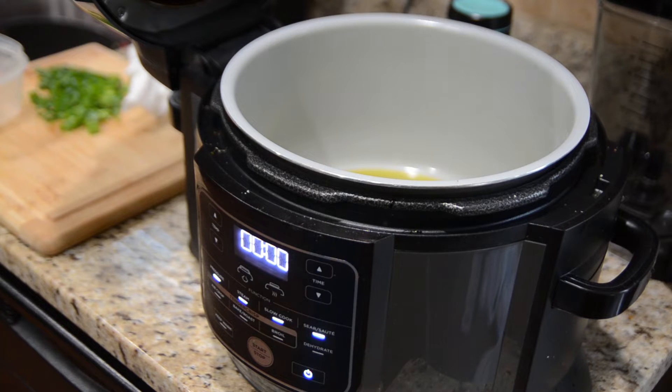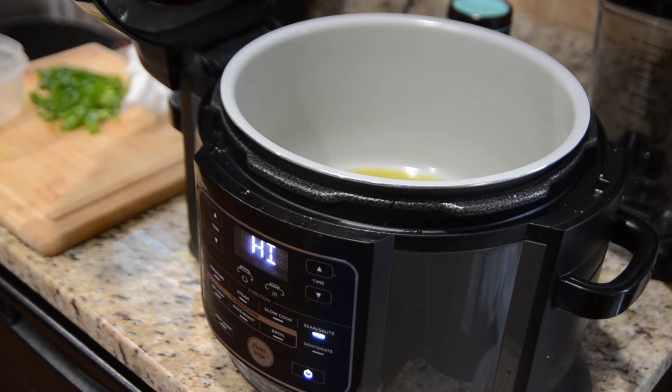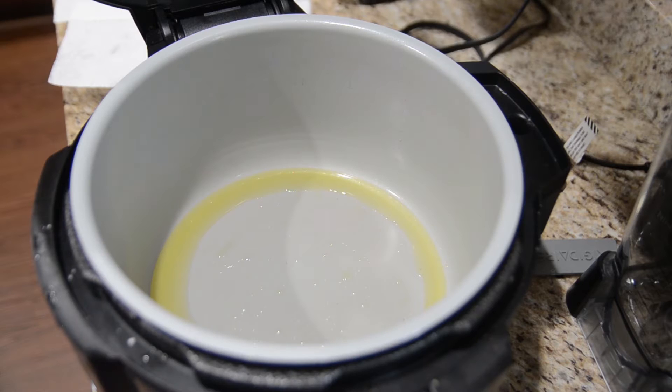We're going to start cooking that sausage. I've got 24 ounces of andouille sausage that we are going to cook in here first. So first we're going to hit the sear sauté function and we're going to turn it on medium high heat and hit start. Inside of the pot already there's two tablespoons of extra virgin olive oil. So that's going to heat up and then we're going to throw the sausage in there and let it cook. In goes the sausage.